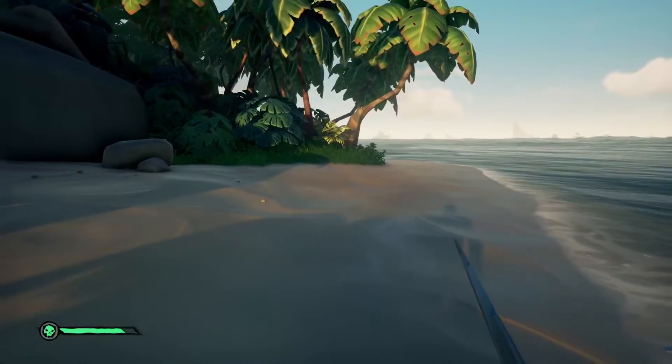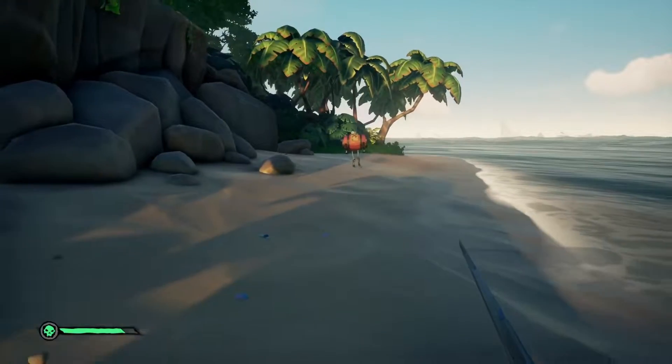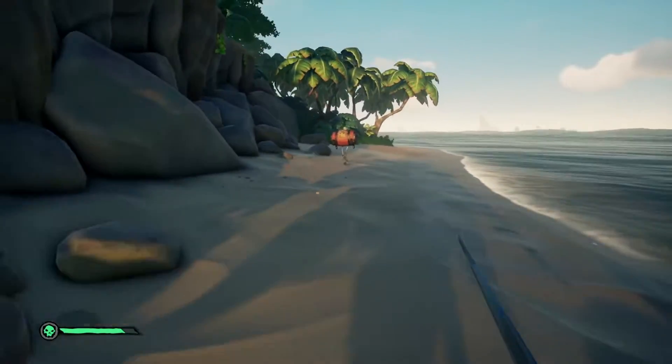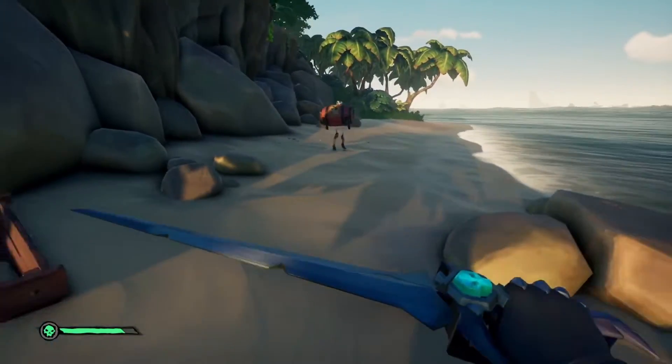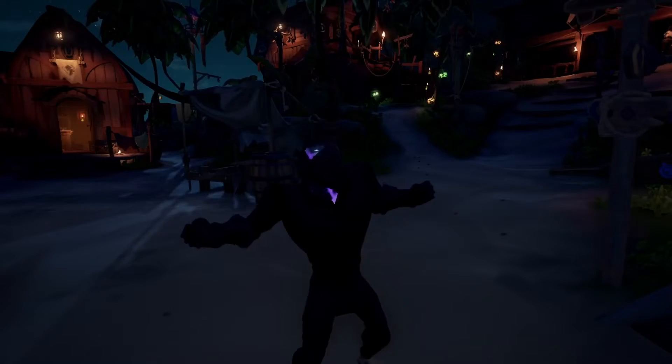If you ever fought for any ammo or blunder bombs or fire bombs and you have to sword dash under a skeleton, this is how to do it. What you want to do is block off your sword and then sword dash while looking down to the skeleton's legs. That's it.